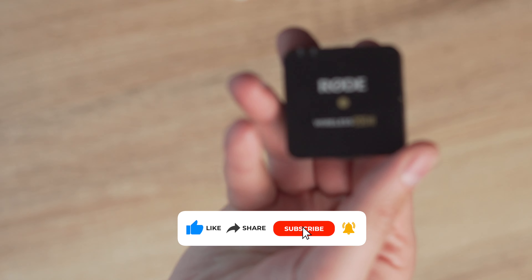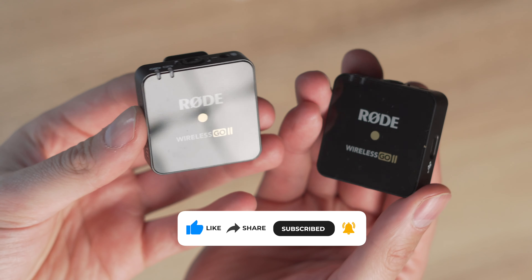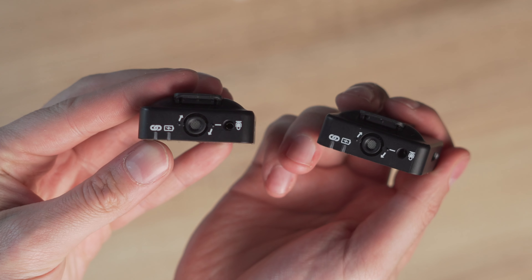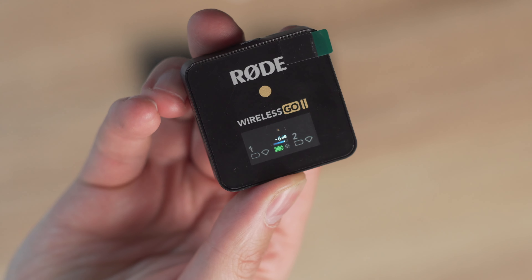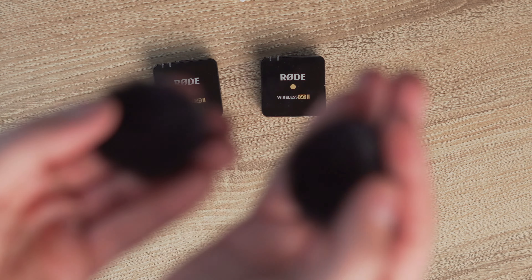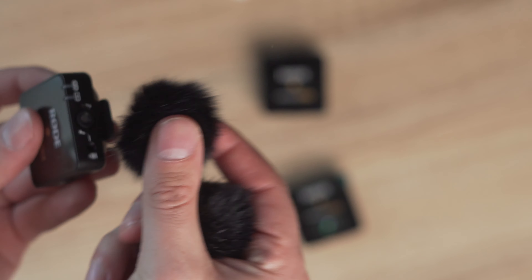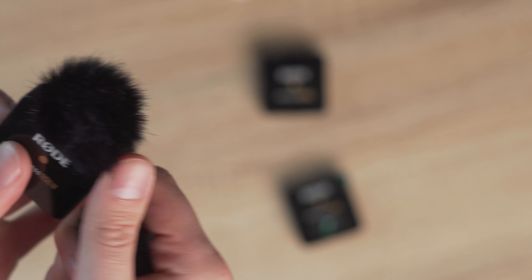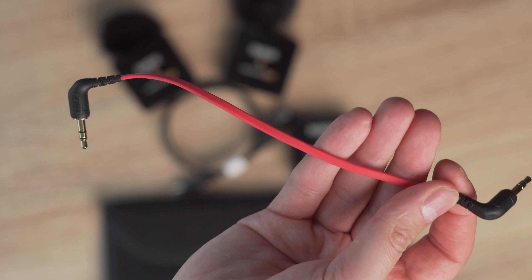You get everything you need right in the box, so you can start capturing audio straight away. You get the two wireless transmitters — those are the microphones — and then the receiver, which is really handy for recording audio to your camera instead of the inbuilt microphones. There's also a little pouch, windshields for the transmitters, a cable to plug the receiver into the camera, and three USB-C cables.